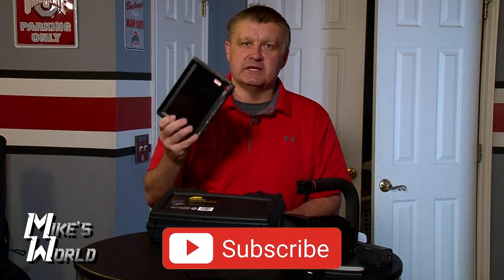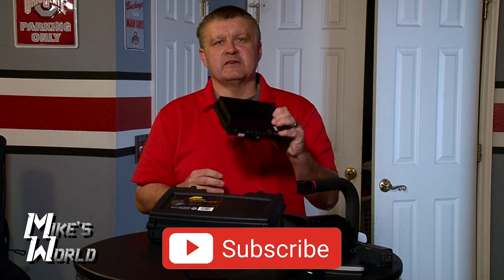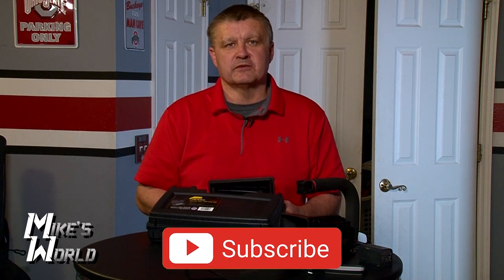That is the FeelWorld HDMI 7-inch monitor — pretty cheap, less than $100. These are awesome; you need to pick one up. Thank you for watching. Please subscribe to the channel if you haven't, leave a comment, like the video, and we'll see you next time right here on Mike's World.